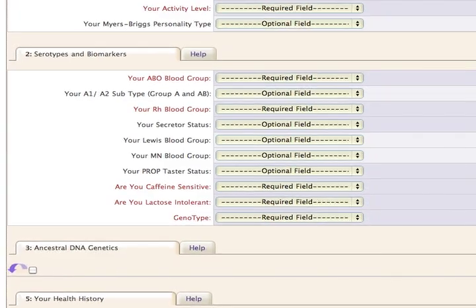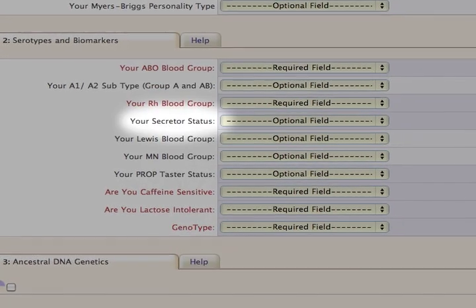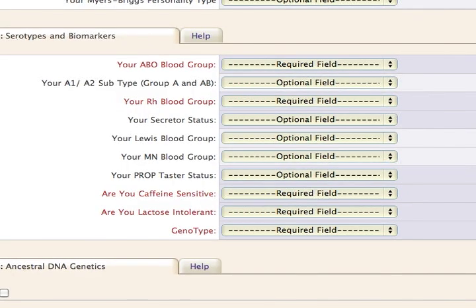When you arrive at Section 2, you'll see where to record your blood type and secretor status. Just below this is the field for PROP Taster Status, which we'll now demonstrate. This may be done in one of two ways: a randomized blind test or a simple tasting test. The method shown here is the blind test, though you may choose the simpler method if you like.